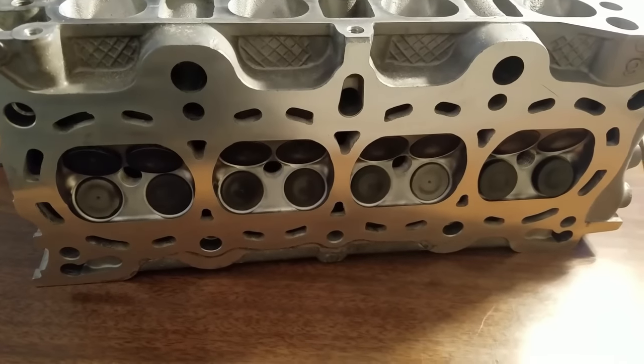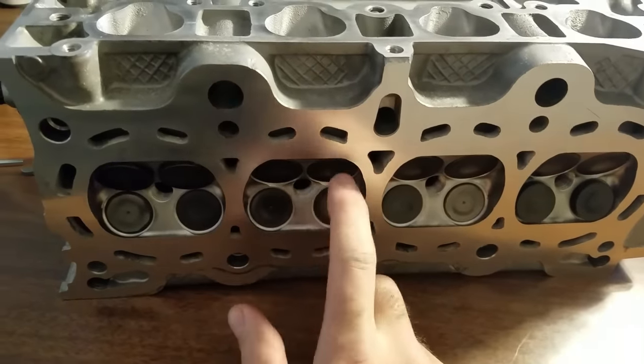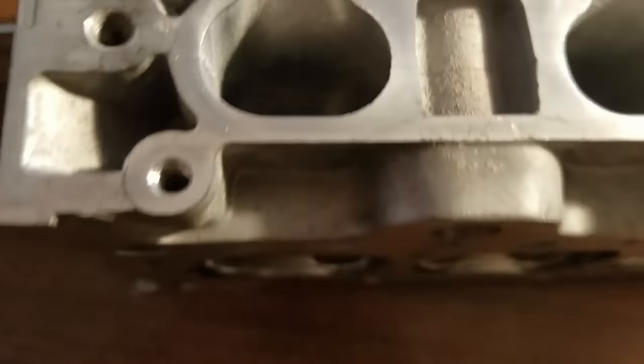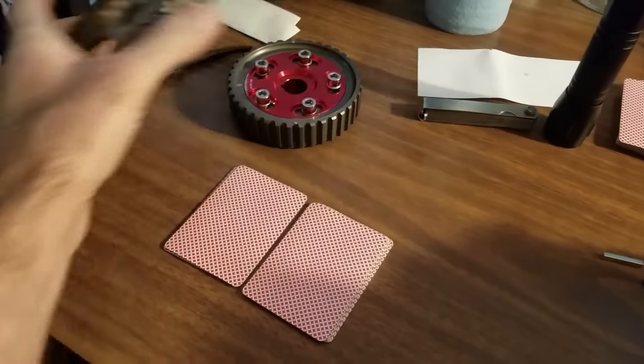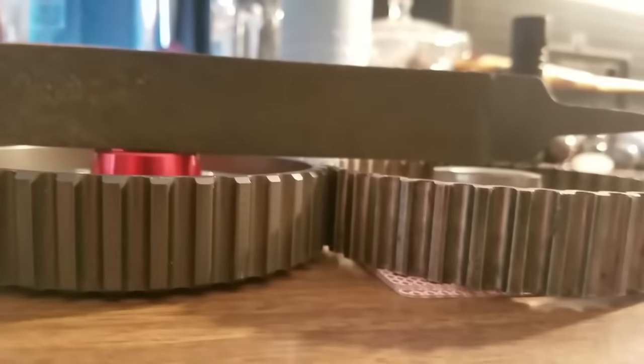I got all the machine work done to the cylinder head — he did a four-angle valve job on the seats and I put all new guides in it. I bought a cam gear for it. I can lay a file across here and look at how much farther it sticks out — that's completely wrong. I'm going to take this to my machinist and have them machine the same amount off the nose.